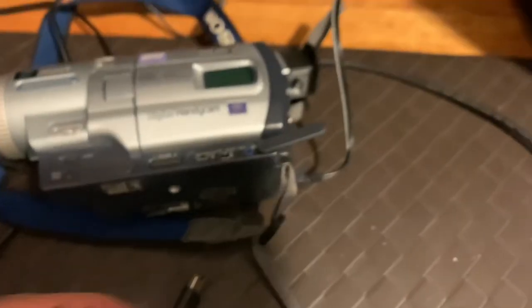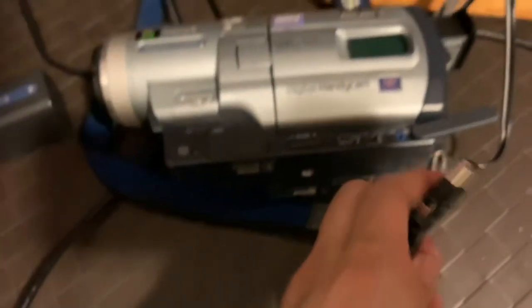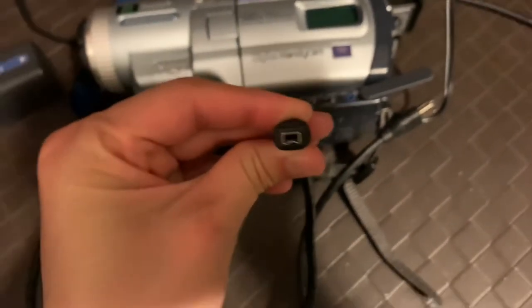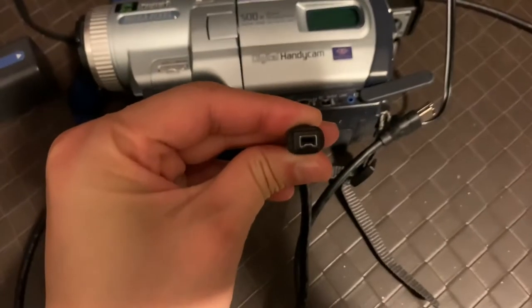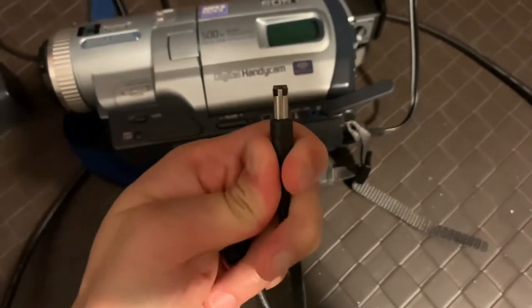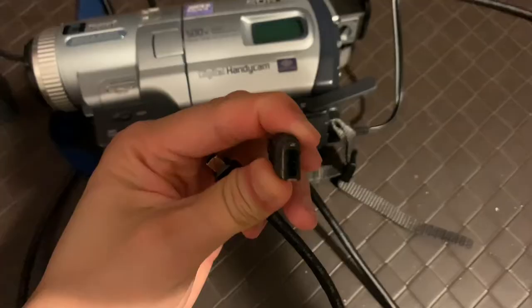This is called a firewire port, and what you have to do is buy one of these firewires, also known as 1394. They're about 10 bucks on Amazon — I'll have a link below. It's called the four-pin to six-pin adapter, so you're going to have to look for this port in your computer.